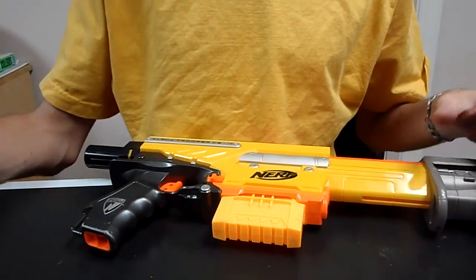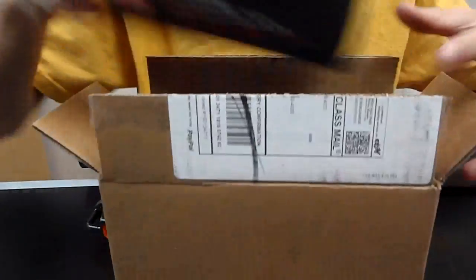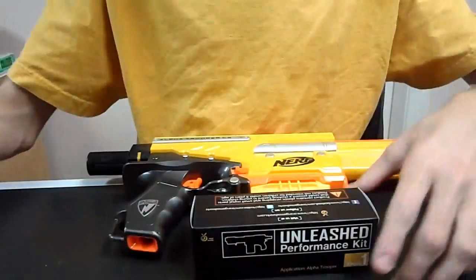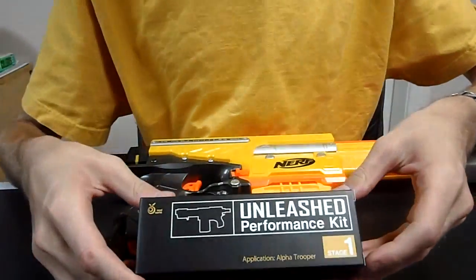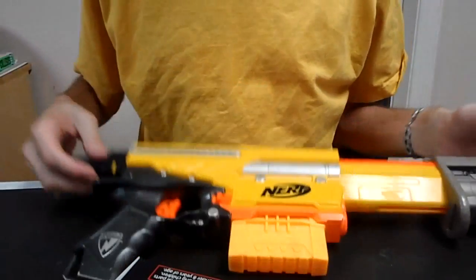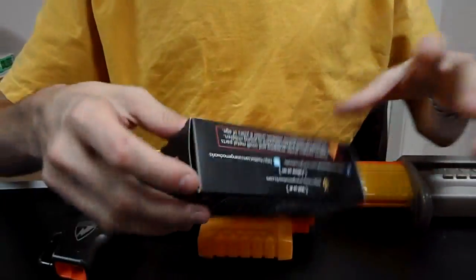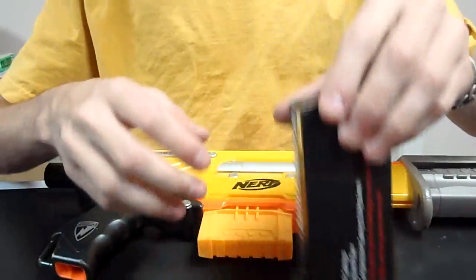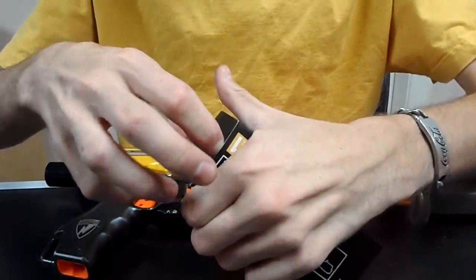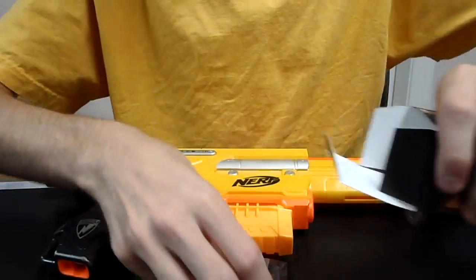So you can imagine I was pretty stoked when I got this in the mail from Orange Modworks. Inside, I have the Unleash Performance Kit Stage 1 for the Alpha Trooper. Here's my Alpha Trooper, and I'm going to get right into it and start modding this, specifically showing you how to do it with your Orange Modworks kit to get ultimate ranges and performance out of your Alpha Trooper.